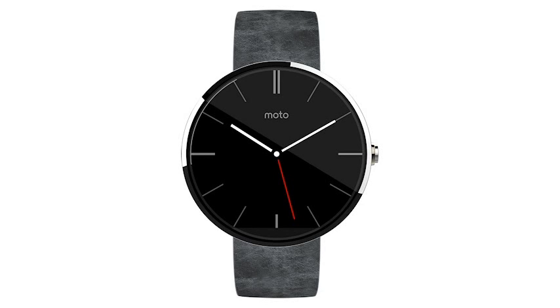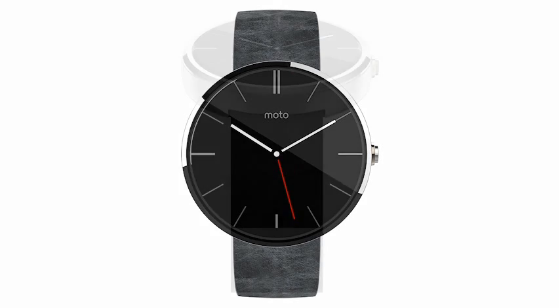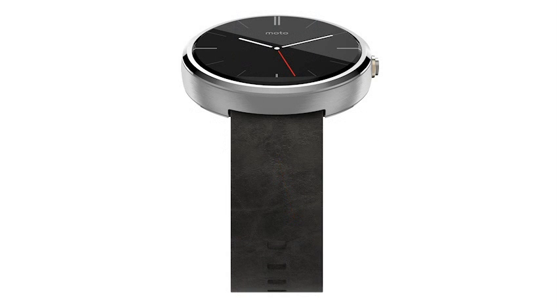This is an Android Wear device with an elegant design and a 1.56-inch circular display with a Gorilla Glass 3 coating and a stated resolution of 320 x 290 pixels.